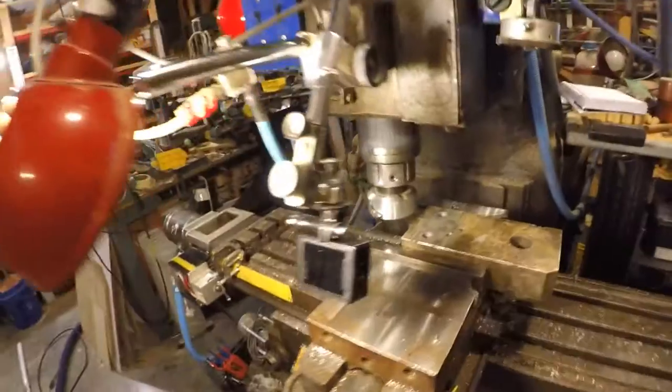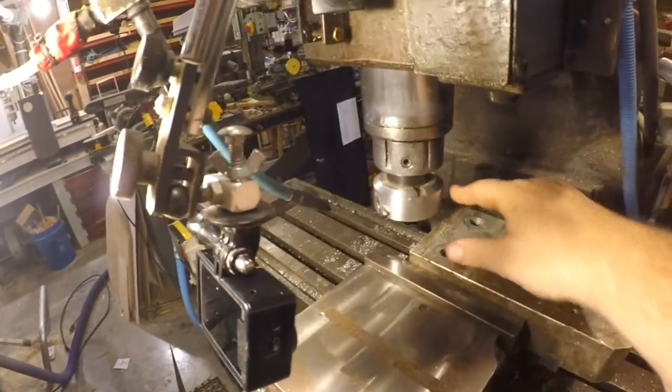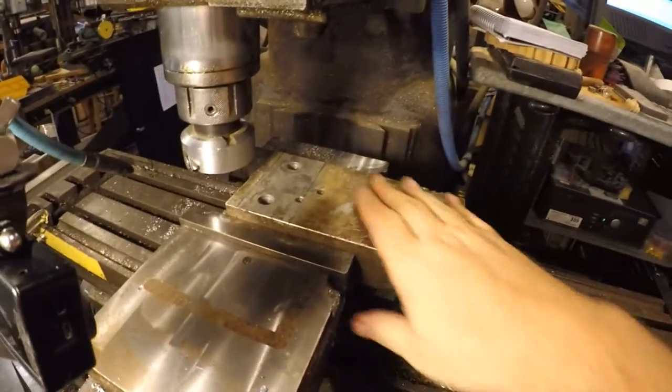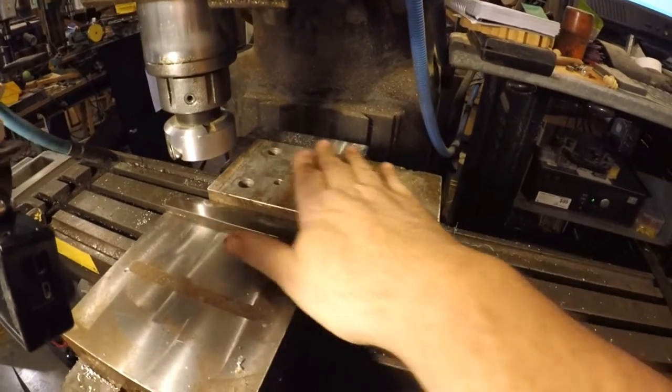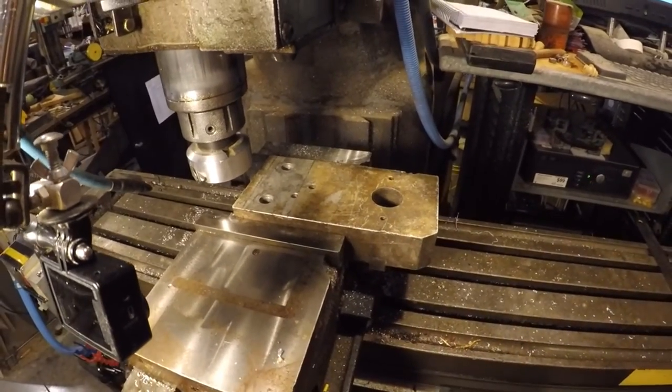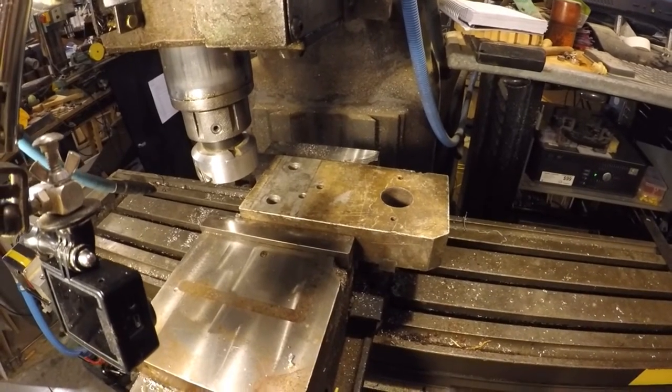I've been testing the machine, and now I want to do a real test. I've got an 80 millimeter fly cutter that I built, and I've got a block of aluminum here that I want to smooth the edge off — it's got some burrs and stuff on it. In theory everything should work, but we won't know until we actually test it. Pucker factor high — let's see what happens.